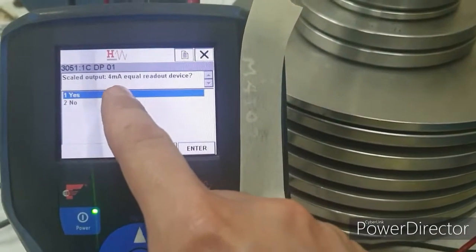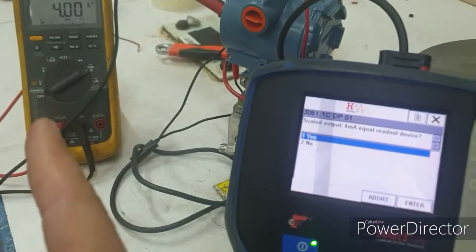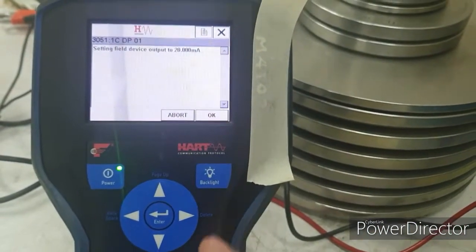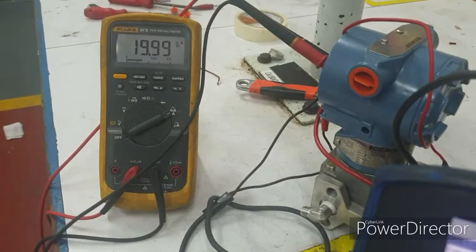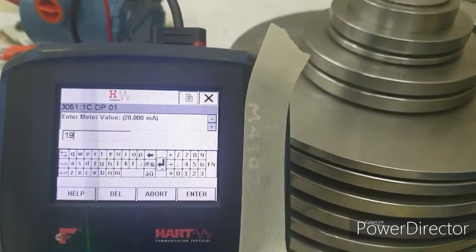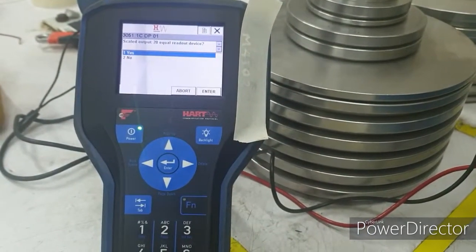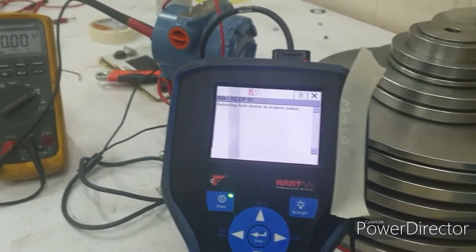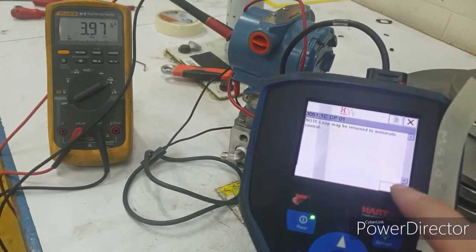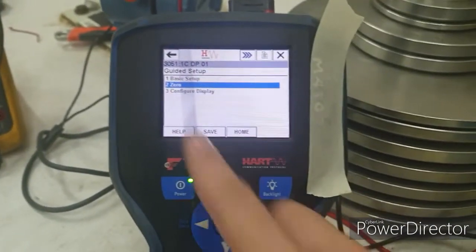The system asks whether you have seen 4 mA on the meter — say Yes. Then for the 20 milliamps point, enter what you have seen in the meter, which is 19.99. Enter 19.99, then confirm you have seen 20 mA — say Yes. So we have now scaled our output. We can also do a zero trim the same way.